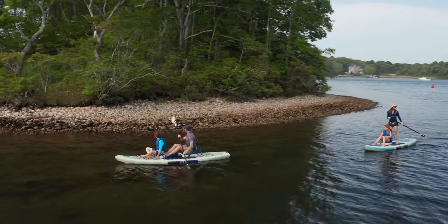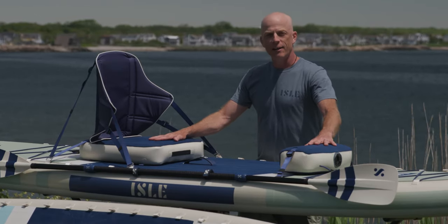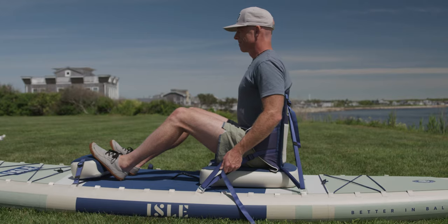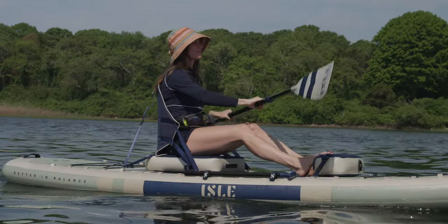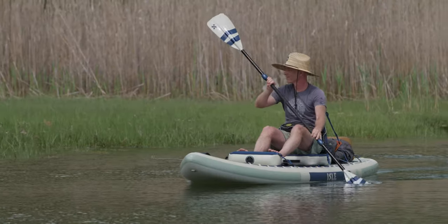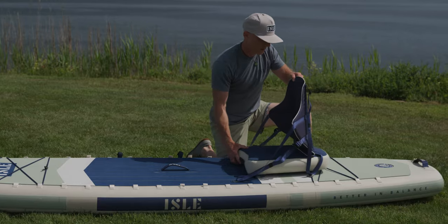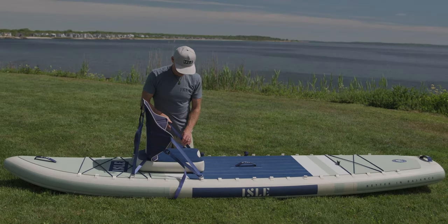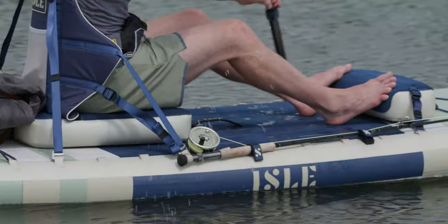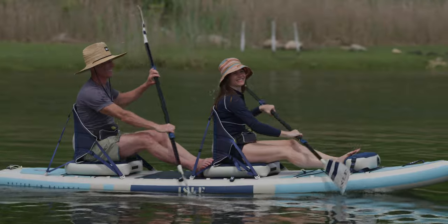The two key accessories that turn the Switch into the ultimate sit-on-top kayak are our aisle link kayak seat and kayak foot brace. The fiberglass reinforced 18-inch high back seat provides unrivaled support, while a four-inch inflatable seat cushion with EVA foam padding raises the paddler's hips to take pressure off the hamstrings and lower back while paddling. The seat is quick and easy to install, adjust, and remove thanks to the aisle link system. The aisle link ergonomic foot brace is perfect for bracing your feet, which is key for engaging your core muscles for maximum efficiency while paddling.